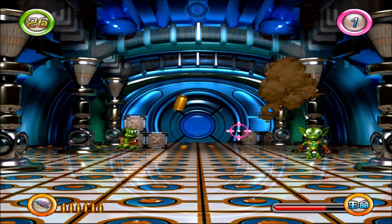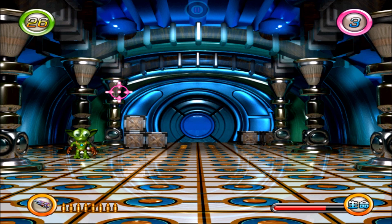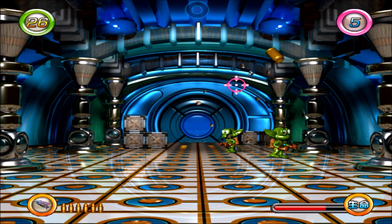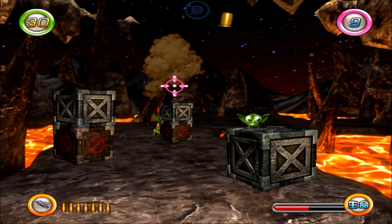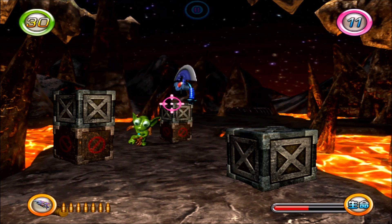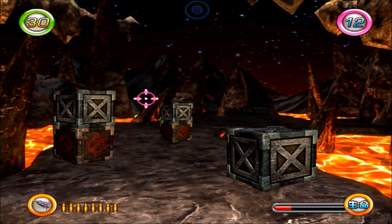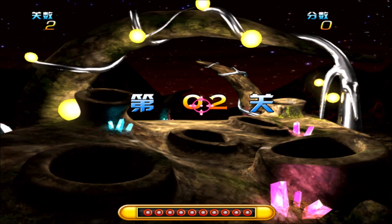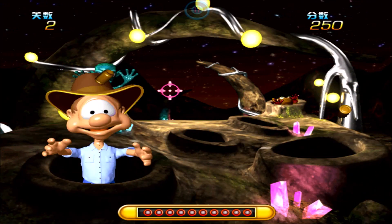Lightning Gunner is about shooting objects which aliens throw at the player. A counter at the top right counts the number of shot objects, and if it reaches the threshold displayed in the left corner, the stage is completed. In the final two stages there are two object-throwing enemies. Shooting the aliens is pointless because they are invincible. Two alternating backgrounds are used across five levels.